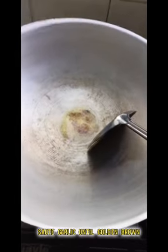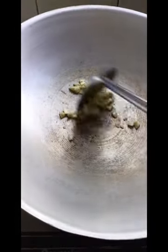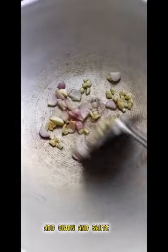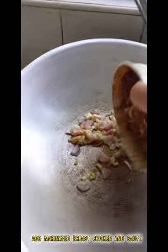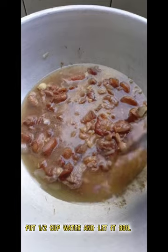Sauté garlic until golden brown. Add onion and sauté. Add the marinated breast chicken and sauté. Put 1 and a half cups of water and let it boil.